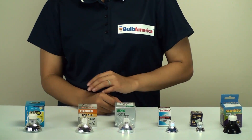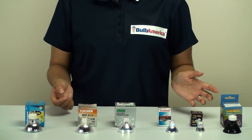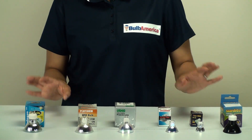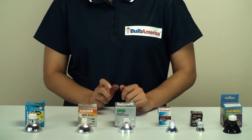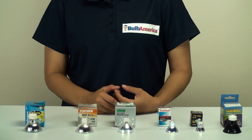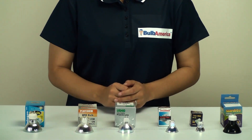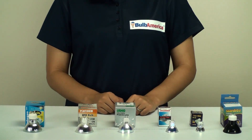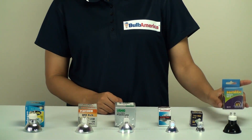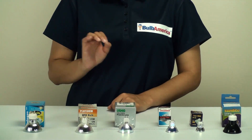These MR bulbs come in a wide variety of beam spreads, wattages, and voltages. We have a video for each individual member of the MR family so you can get more detail about each bulb. At BulbAmerica, we offer these bulbs in a wide variety of brands. This video is featuring Sunlight, Satco, Osram Sylvania, Ushio, Luxrite, and Platinum.